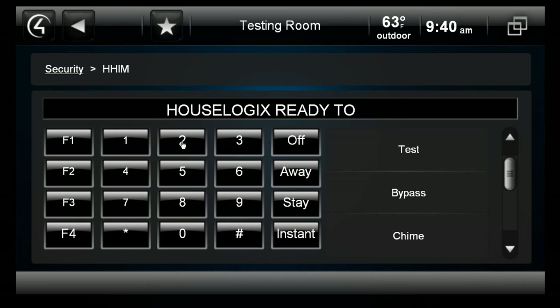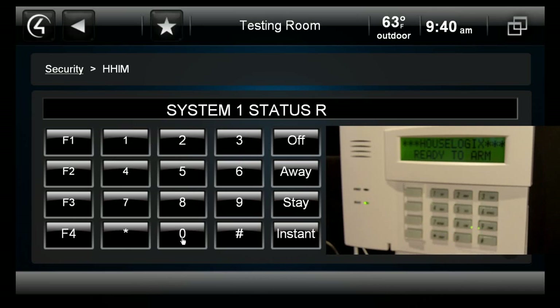Since the adapter is configured as a keypad, you can essentially do anything you would be able to do from a normal alpha console, such as enter programming mode and make changes.